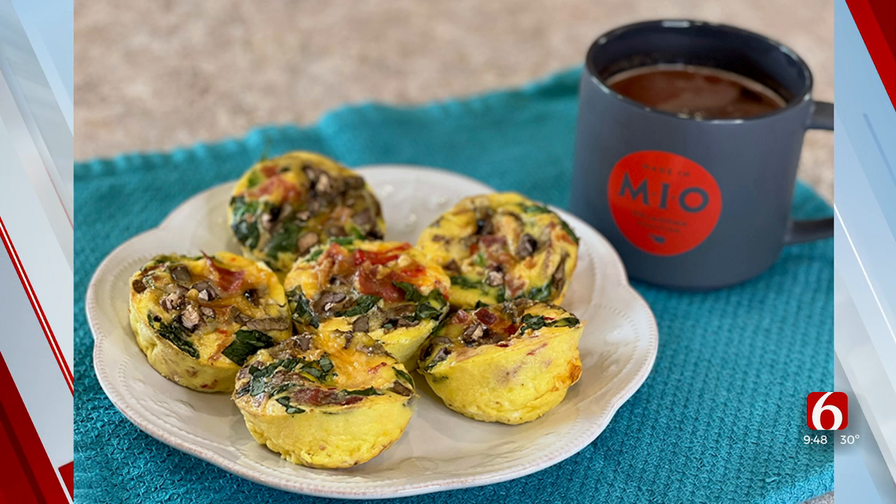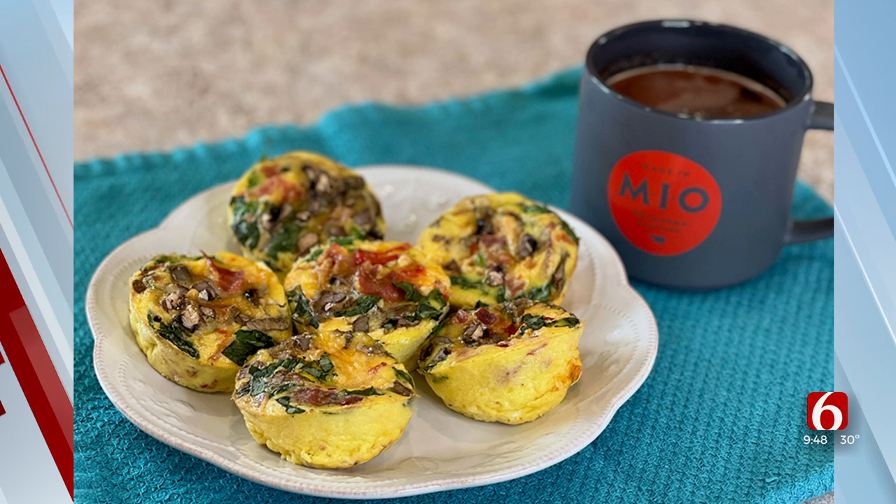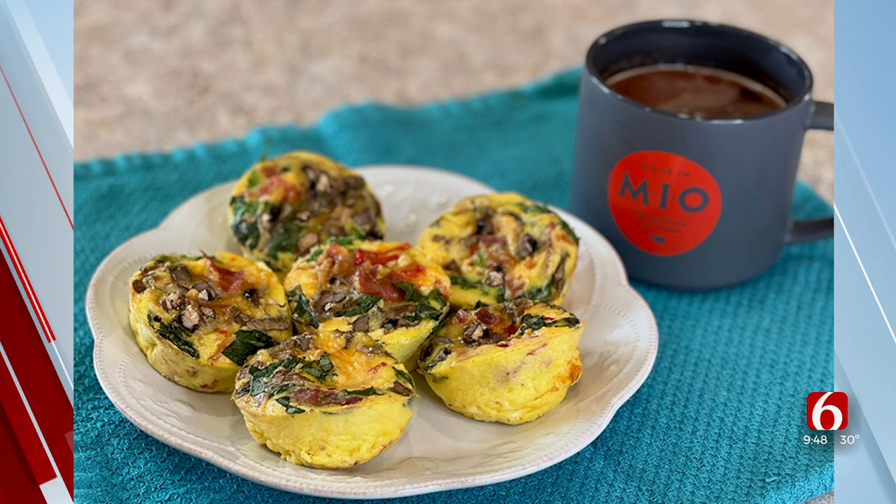We'll post the recipe on our website at newson6.com/recipe so folks will be able to get that. Thank you so much — we appreciate you being with us today. Natalie Michaels with Made in Oklahoma. Go to our website, newson6.com/recipe.